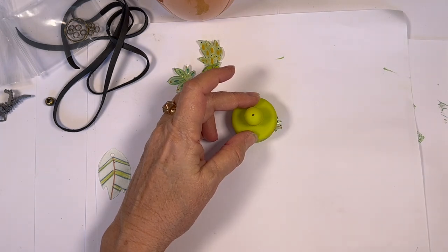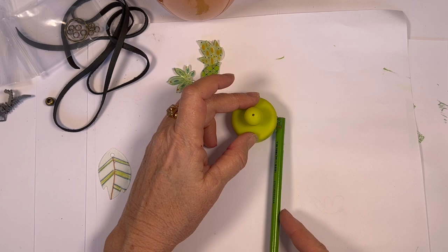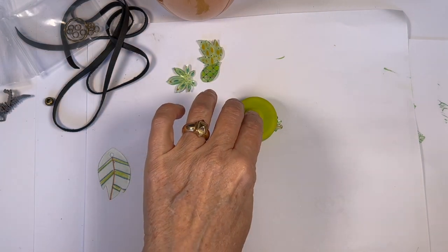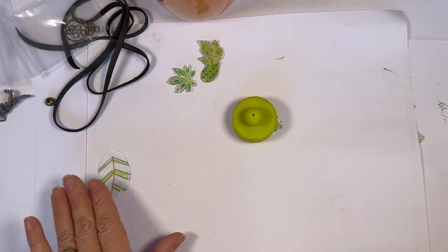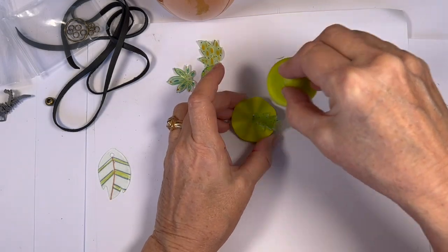I always come in here and lift this up. Depending on the age of your little ones, they may be able to do this on their own, but if they're younger, this is the part you may help them with, because the heat gun is really hot, so they do need supervision.